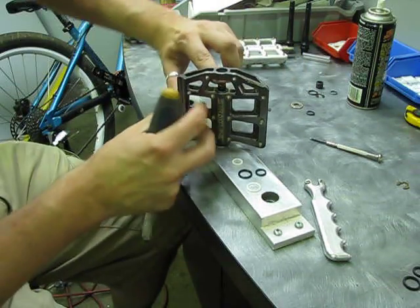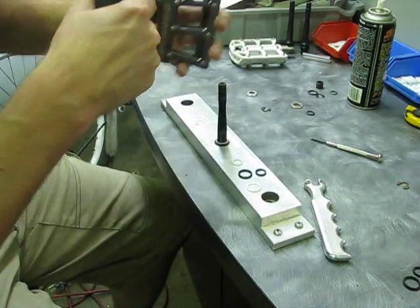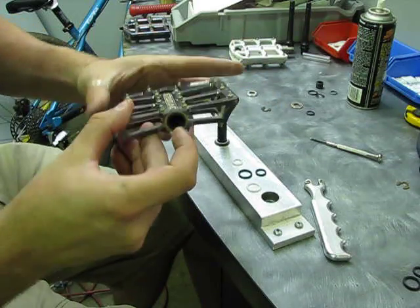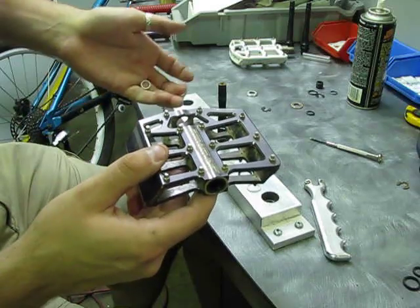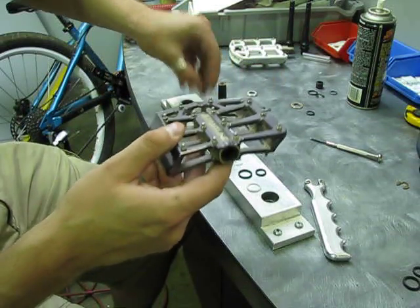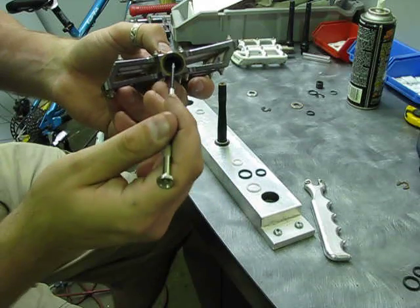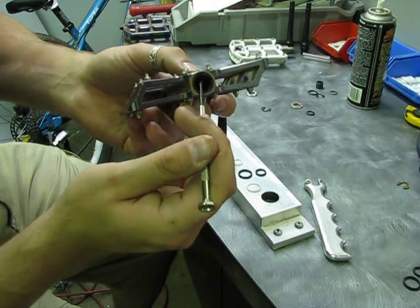Put a little pressure on the spindle and lift it up. There are two seals on either side. On the outside we have Teflon, and on the inside we have rubber. Just gently reach inside to the bushing with a small pin and it should pop out both seals.